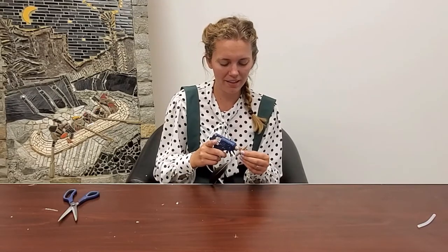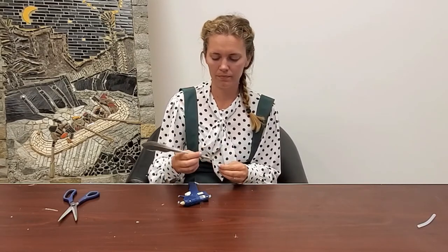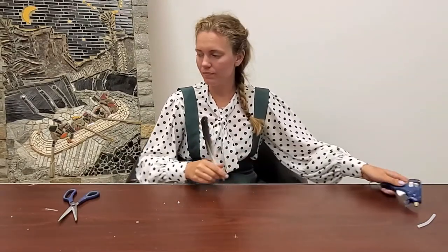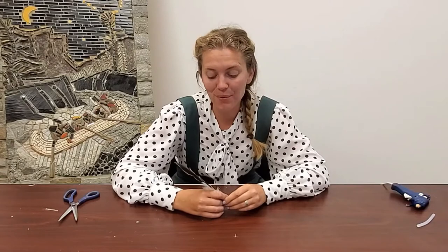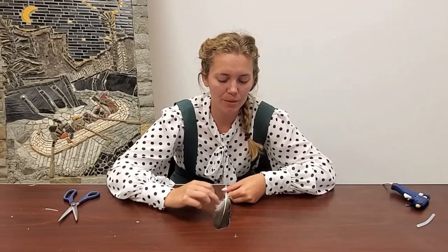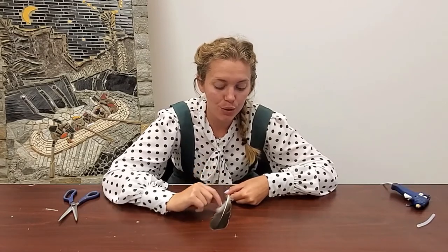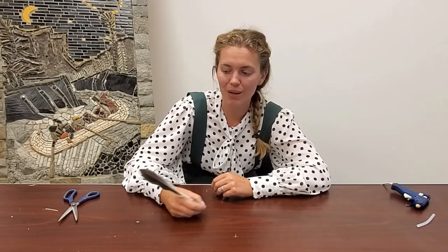Just glue the last piece on there, and there you go — a feather pen! Once you're done at home there are lots of cool things you can do to embellish it. You can put some glue on the feather itself and add glitter, or paint some designs onto the feather, or put different types of ribbon on the pen part that you hold — maybe something a little softer than the rope we used today.